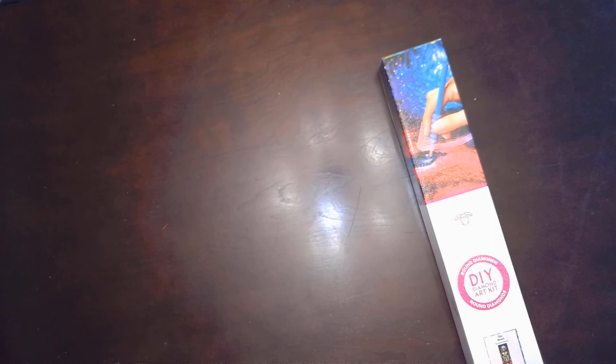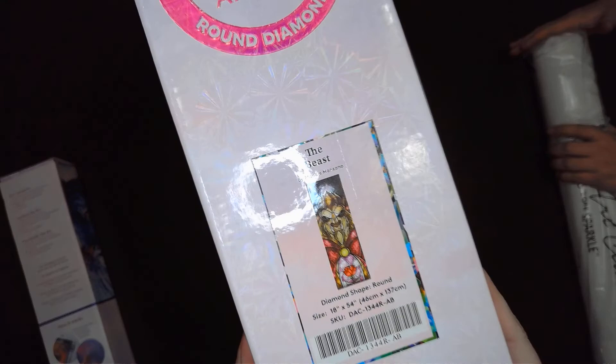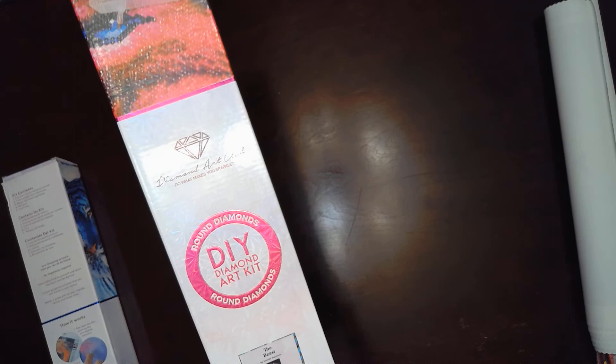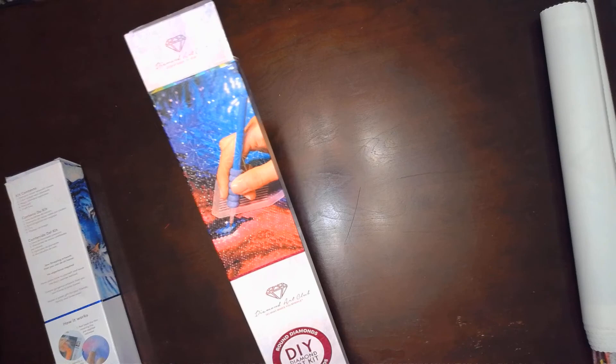Which one should we open first? The beast. Okay, we'll open the beast first. So this one is massive. I'll show you while Jamie undoes it. If you can see, it's the beast. It is 46 by 137 centimeters. How big is the Aurora beauty? About 105 by something. So is this bigger then? It's 102 by 51. So then this one's 137 and 46 — so it's longer and skinnier. And this is round.